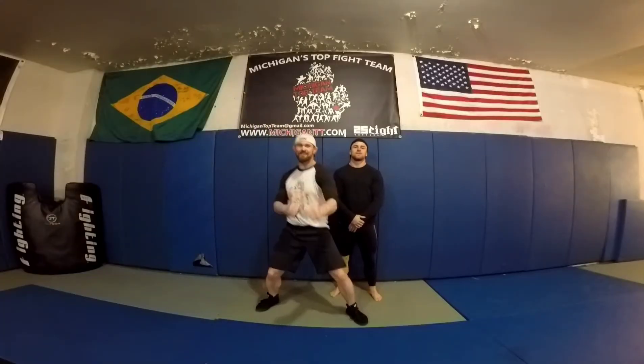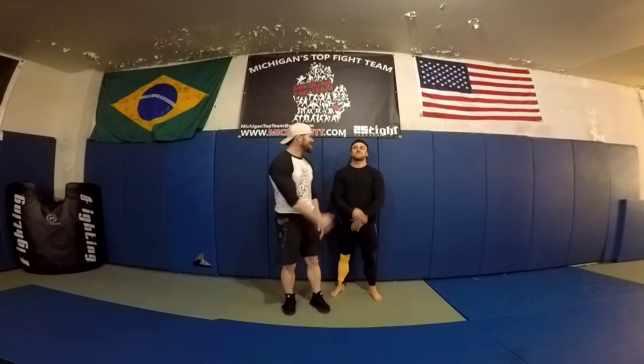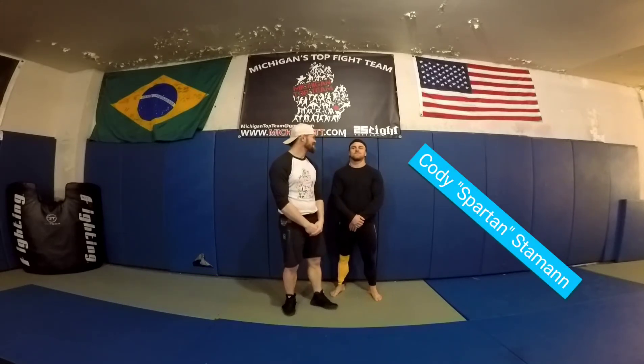Detroit superstar Darren Crookshank here. Episode 4 of Technique Tuesday. We have my assistant, Cody Stamen — The Spartan, Cody Stamen. Today we'll be going over the flying knee: how to do it and when to do it.